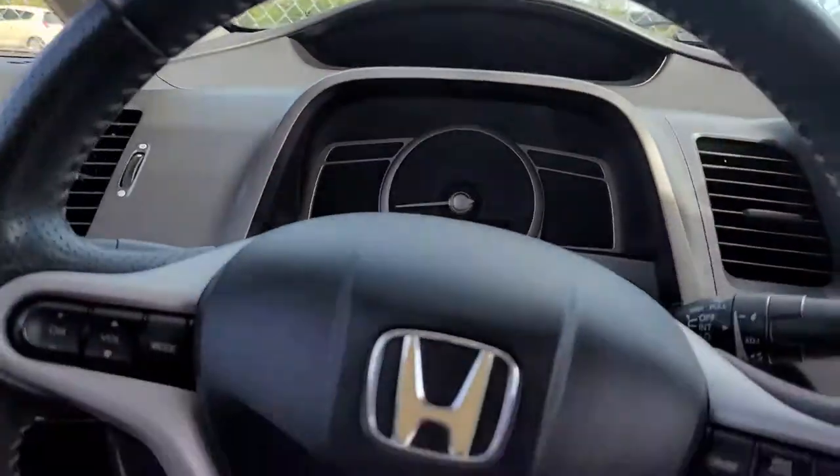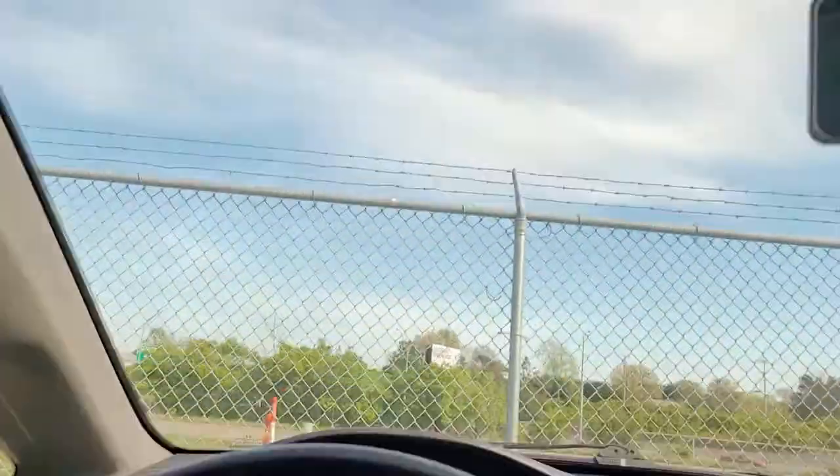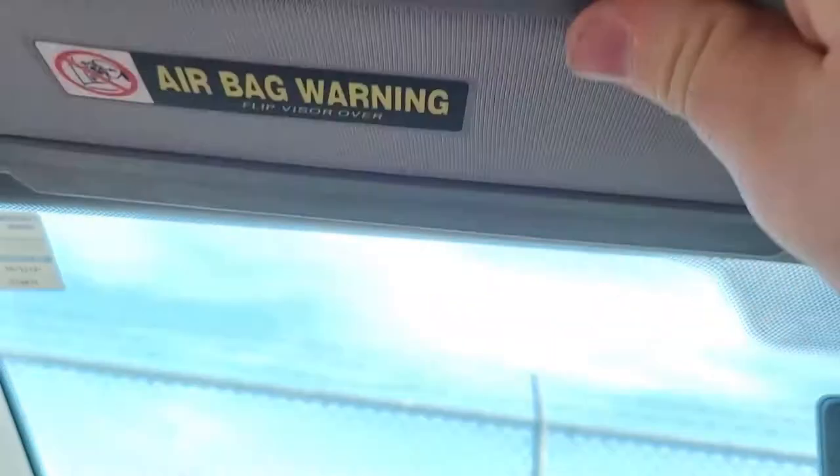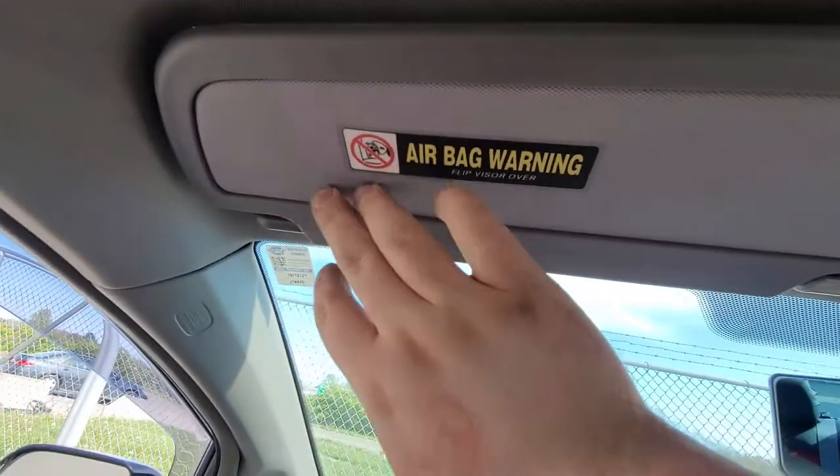How's it going YouTube? Spec M Auto is back with a quick video today. I'm going to show you guys something really impressive. I'm going to prove to you guys that you don't have to keep buying these cheap, crappy, plastic, brittle sun visors.